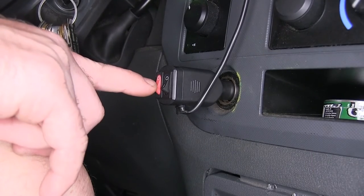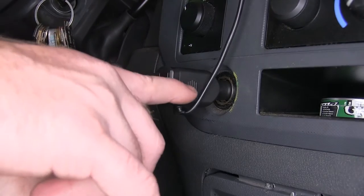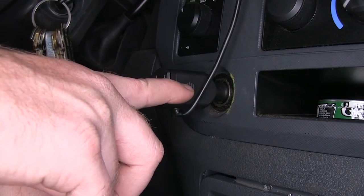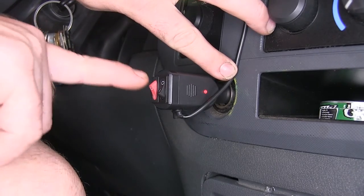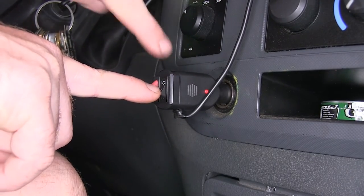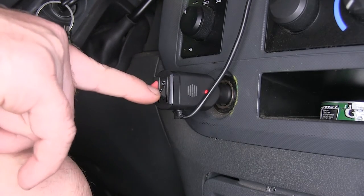Now we'll go ahead and turn on our Pro Strobe Rocky 4 Pro. Notice that the red indicator light on the side comes on. To adjust the different pattern settings, simply press in on the black button to switch them.